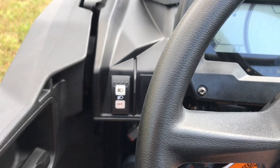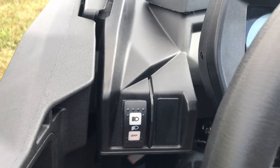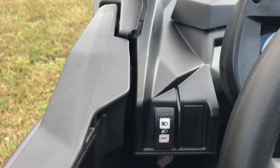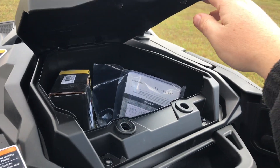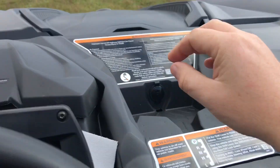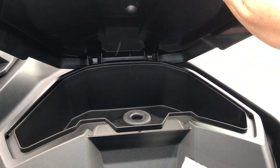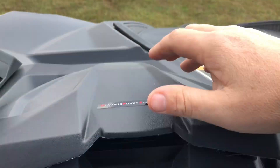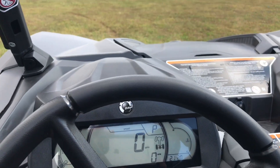On the left side you just have the headlight switch. There's no winch on this model, but you can add one — $350 to $450 winches aren't too expensive. Storage is really good in the Maverick Sport: you have a nice deep glove box, and a spot up front that's a great place to throw your keys, your phone, or whatever — keeps the mud and water off of them.